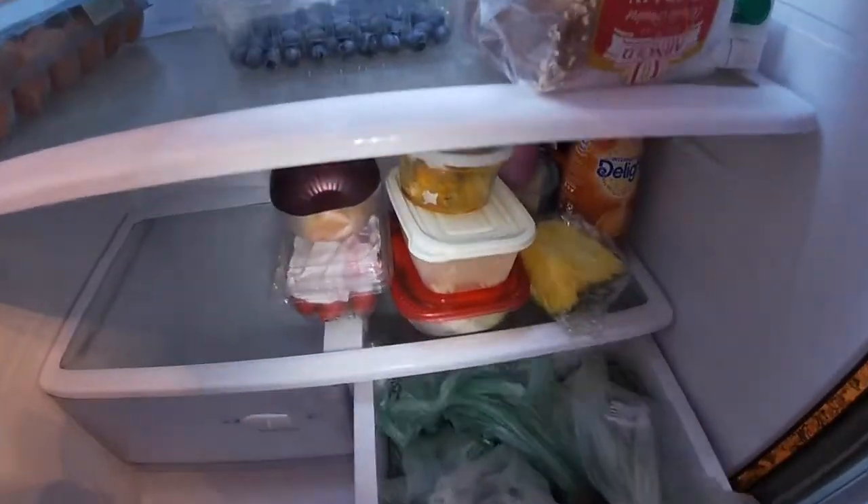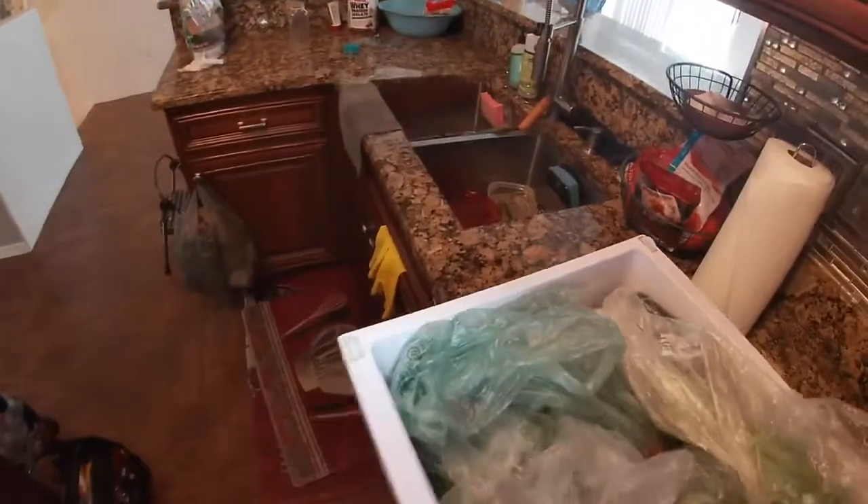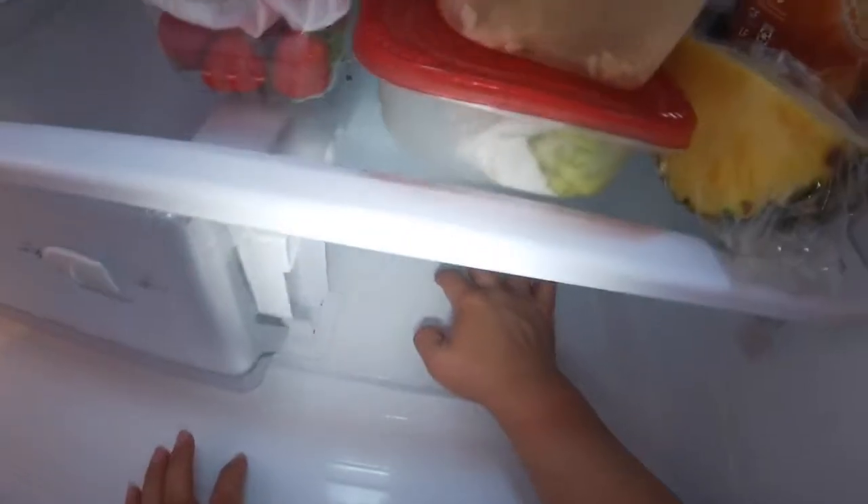We're going to find out why this is happening, so we're going to go ahead and remove all the drawers. As you can see right there, there is ice buildup — chunks of ice.